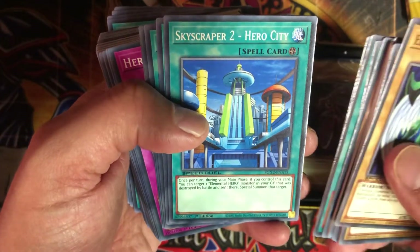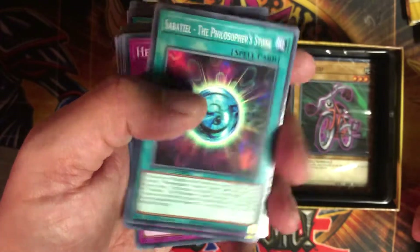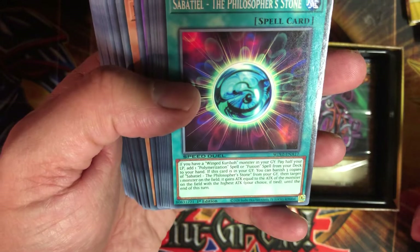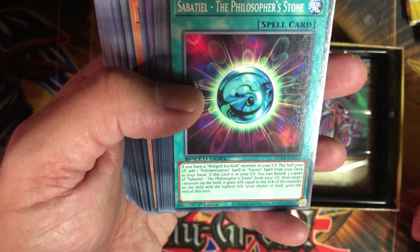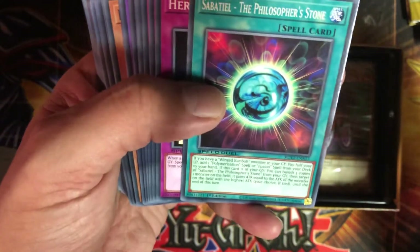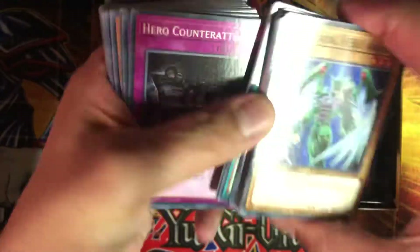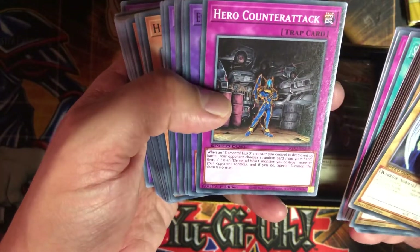Skyscraper 2 Hero City, A Hero Lives — oh that's a good card. Sabbathal the Philosopher's Stone: if you have a Winged Kuriboh monster in your graveyard, pay half your life points to add a Polymerization spell or fusion spell from your deck to your hand. If this card is in your graveyard, you can banish three copies of Sabbathal the Philosopher's Stone from your graveyard, then target one monster on the field — it gains attack equal to the monster on the field with the highest attack. Interesting, but they probably only give you one so you'll never pull off that secondary effect. Also Hero Signal, Hero Ring, Hero Counter Attack.